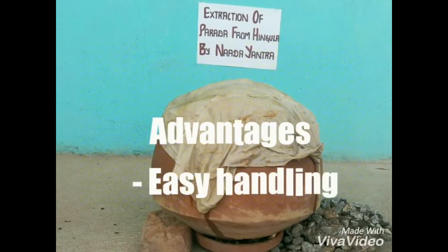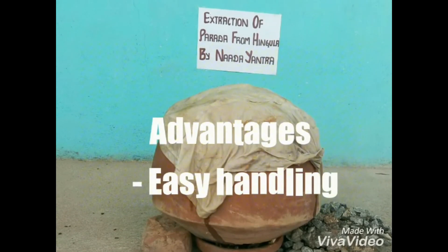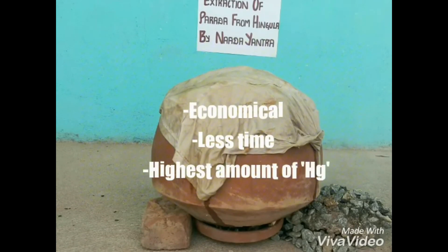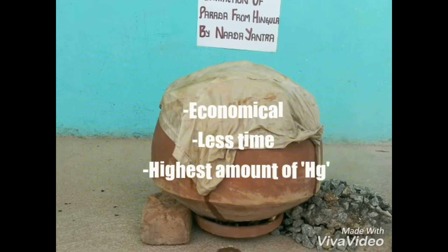Advantages of Nada Yantra: it is very easy to handle when compared to other yantras. It is very economical, consumes less time, and we can get the highest amount of mercury out of it.